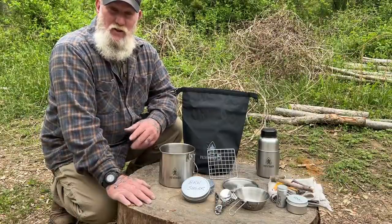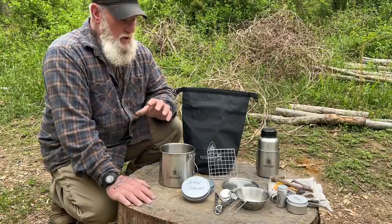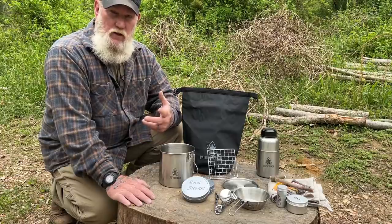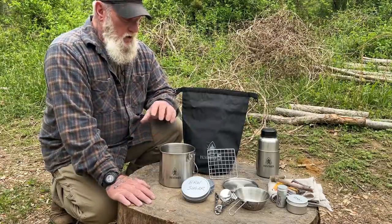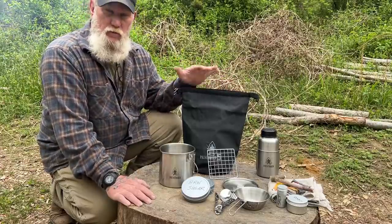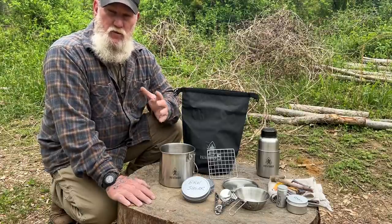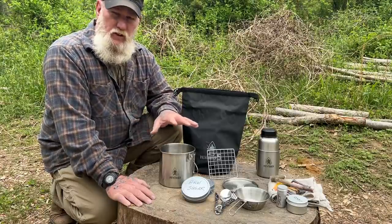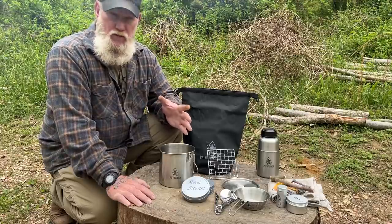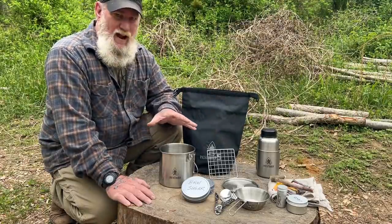Good morning, guys. I'm Dave Canterbury with Suffer Alliance Outfitters in the Pathfinder School, back in our series on Pathfinder Outdoor Cooking. What I thought we'd do today is take a simple cook set that we have created on our website to be used by a single person on the trail. We made it fairly compact so that it would fit into a 5-liter dry bag. I've added a couple things to my kit, and I'll talk to you about what I added first.